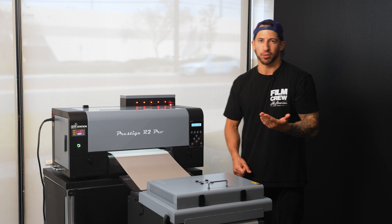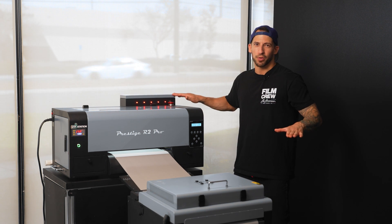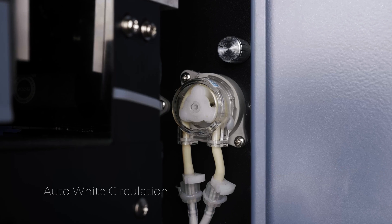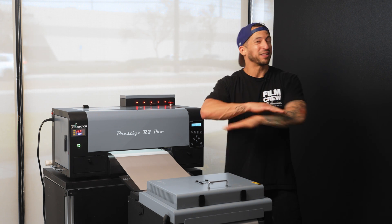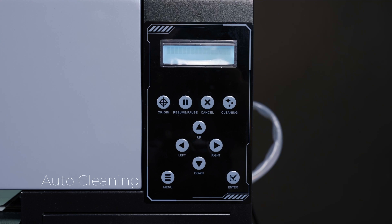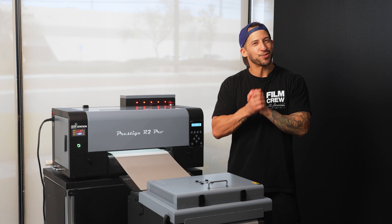Take white ink for an example — sometimes a headache in direct-to-film printing, but not with the R2 Pro. It essentially takes care of itself in the background, both stirring and circulating that white ink automatically, so we're not getting surprises halfway through a job. And the auto cleaning is a complete game changer. You can step away for a while and the printer will quietly maintain itself during operation — even mid-print we can pause to make sure everything stays perfect.